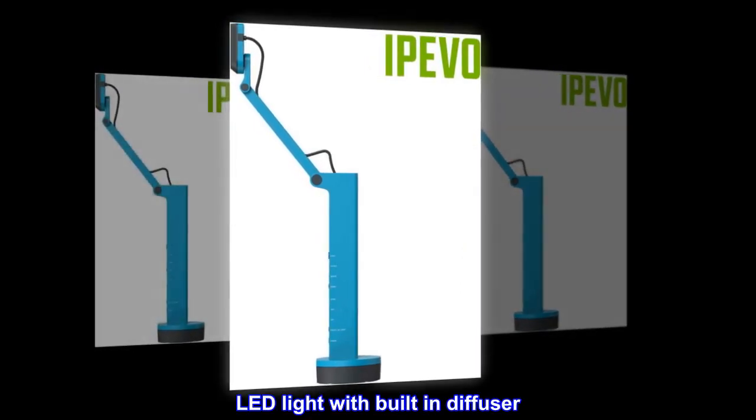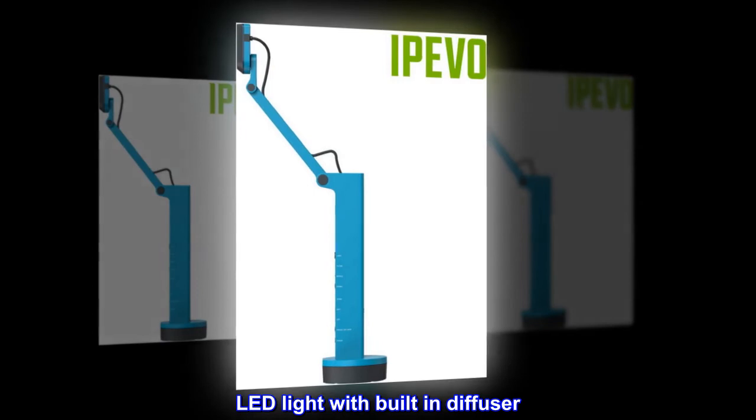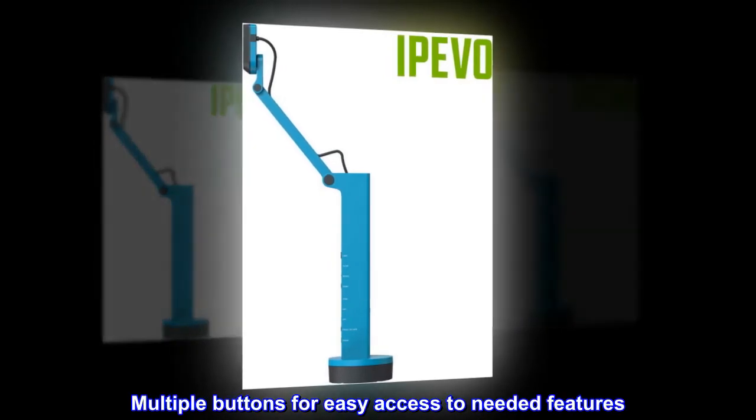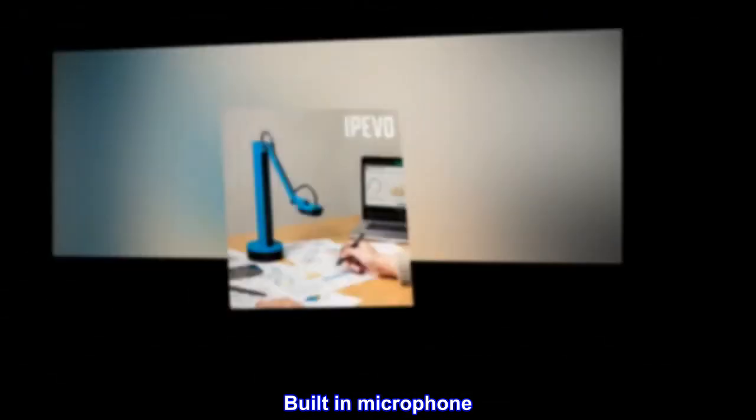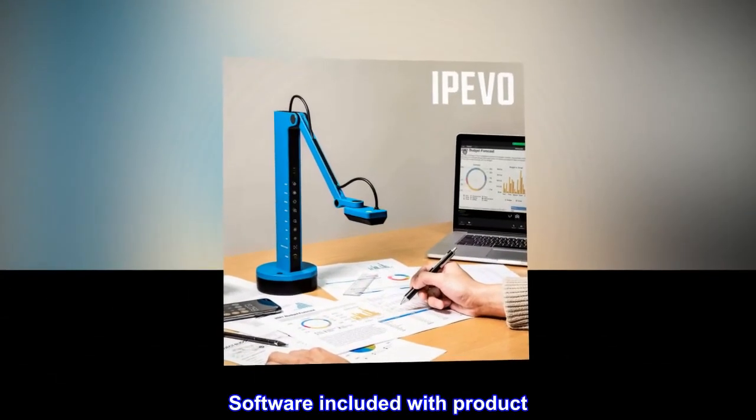LED light with built-in diffuser, multiple buttons for easy access to needed features, built-in microphone, and software included with product.